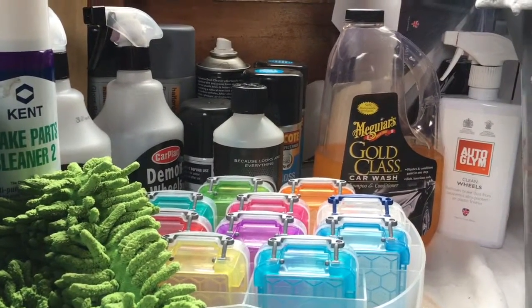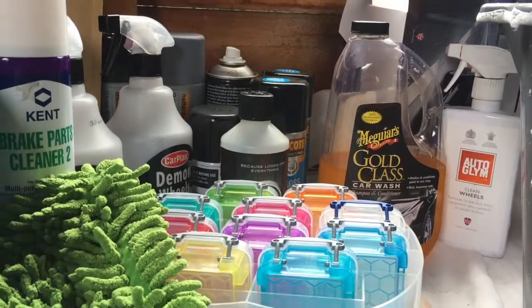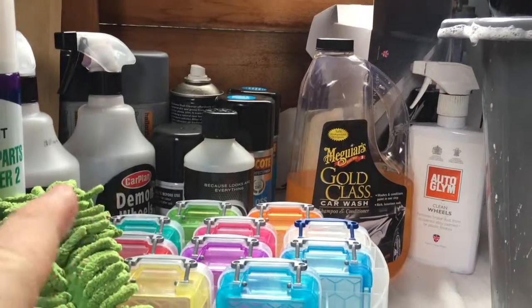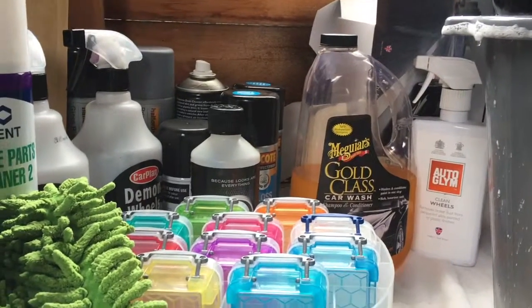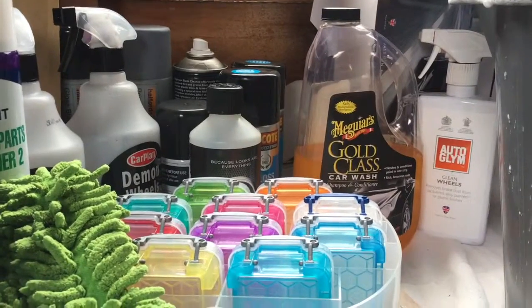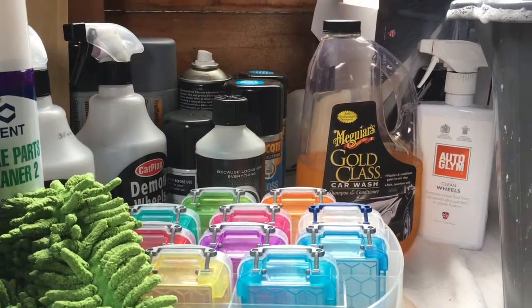I'm still going to stay with the same products — Meguiar's or Auto Glym and stuff like that — but I'm not using the crappy Demon stuff anymore because it used to be good until the newer products were released, which have overpowered them massively. Things like sponges, wheel cleaners, and wheel brushes — I'm going to be getting all new equipment for the new car.